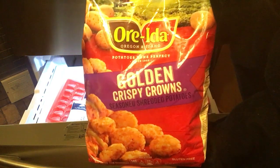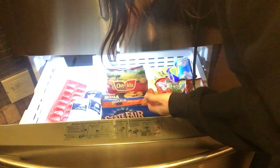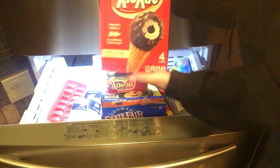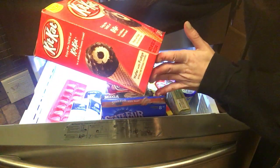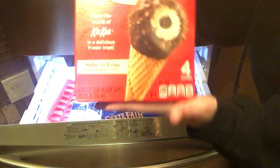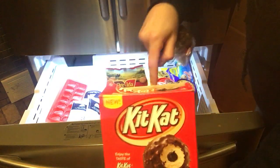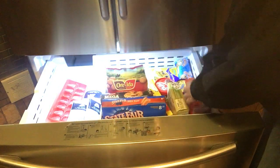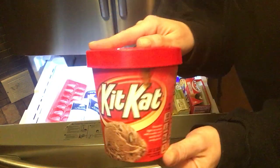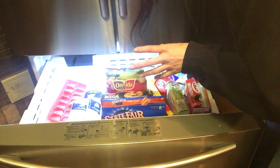These are a weakness of mine — I can go through bag after bag. For desserts, we have Kit Kat wafer with fudge dessert cones, which are so good. I also got some chocolate ice cream, and something I haven't tried yet but I think is going to be amazing.